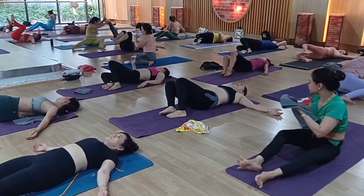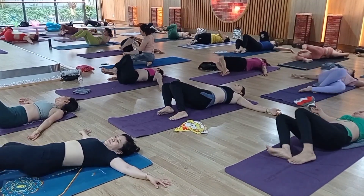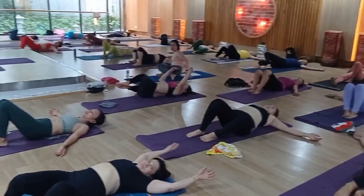Continue, please. Right, left. Don't be tired. Be strong yourself. Okay, that's a good job. Twist, twist, more — right side, left side. Continue, please. Right side, left side — one more time.